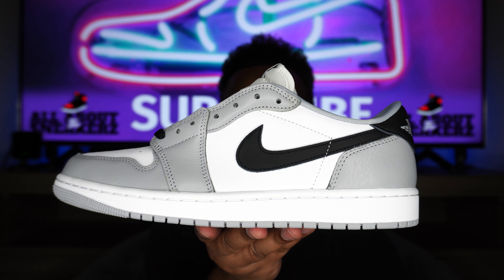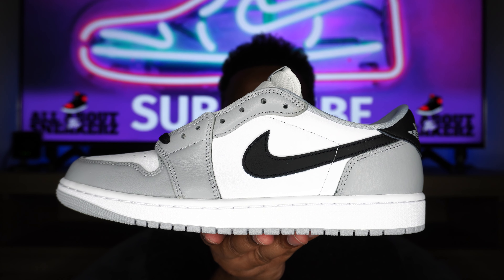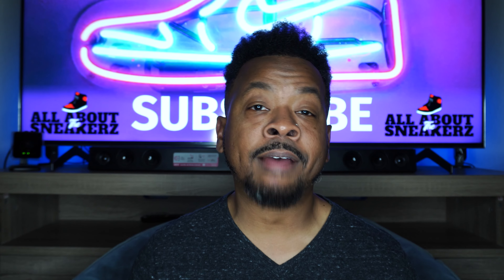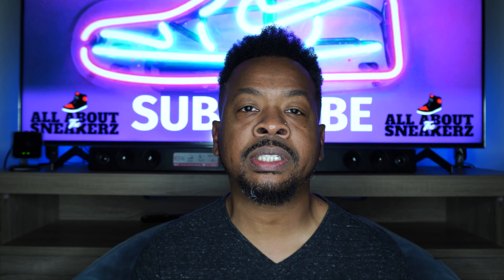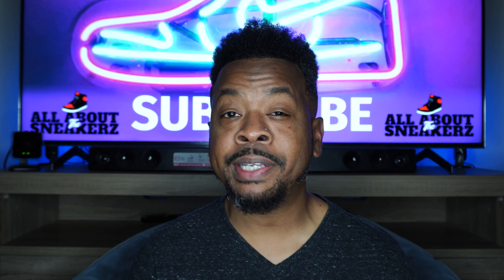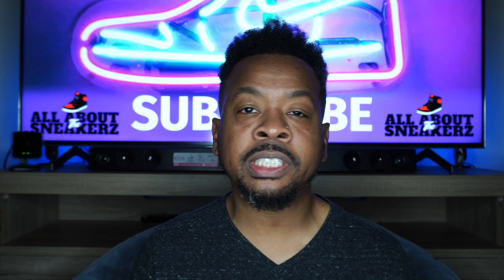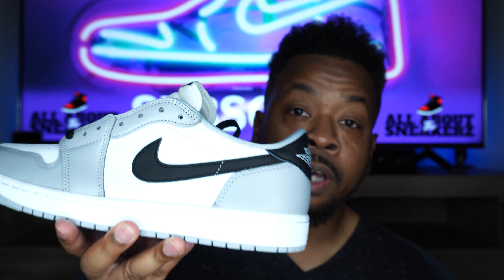Once again, you just saw it right here on All About the Sneakers — the Air Jordan 1 Low Wolf Gray, better known as Barons. Very, very clean sneaker in my opinion. Glad to have this one in the collection. Let me know what you guys think after seeing it here on the channel. Are you feeling this one? Will you be going after it? I feel like this sneaker would have sold out two years back just like that, but now we're living in a different time in the sneaker community and economy where people are being a lot more selective. This one is a go for your boy.